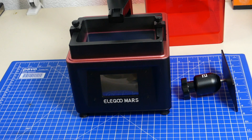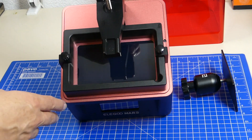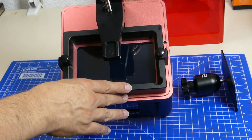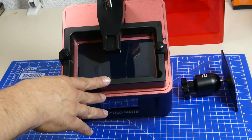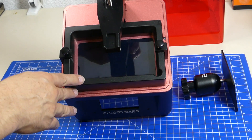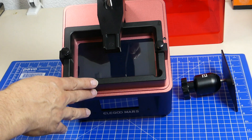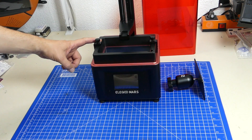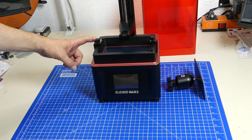The Elegoo Mars is one of the new type of photo-curing 3D printers that basically has a curing surface where ultraviolet light shines onto a resin. At all the points where the resin and the light meet, the resin cures and becomes hard. This technology allows for much higher resolution 3D prints than we get with FDM printers.